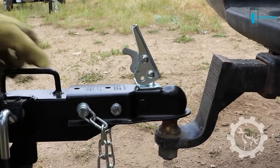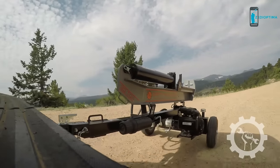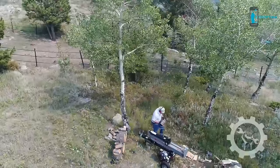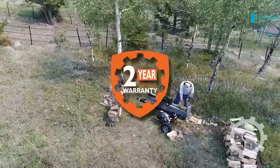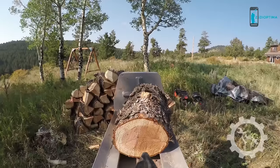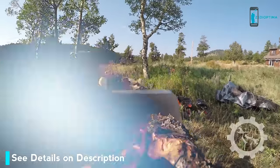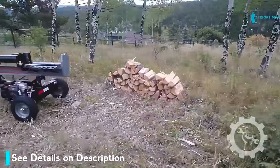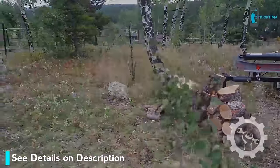Our standard 2-inch ball hitch design and DOT-approved 16-inch diameter high-speed road tires make transporting your log splitter quick and easy. Backed by one of the best warranties in the business and supported by our Colorado-based customer care team, the Dirty Hand Tools Professional Grade 30-Ton Vertical and Horizontal Log Splitter is a convenient, efficient, and reliable tool for all your wood splitting chores.